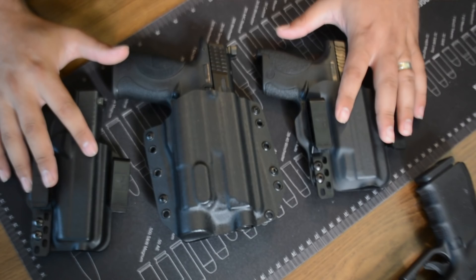Welcome back to the channel — definitely appreciate the support. If you're new here, make sure you subscribe and hit that notification bell so you can be notified. I wanted to show you a couple of holsters I got here from Bravo Concealment.